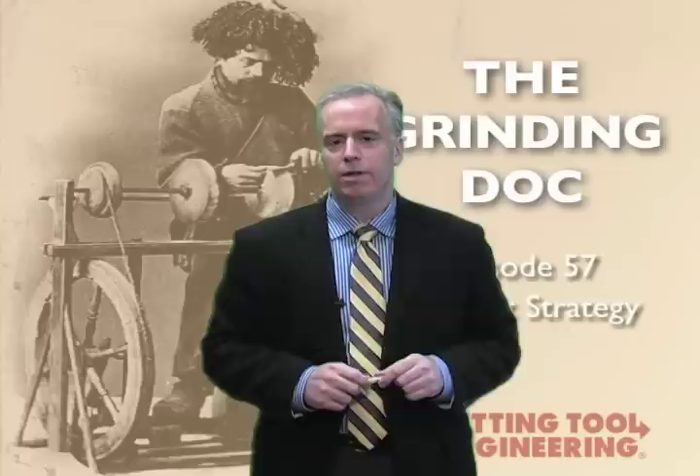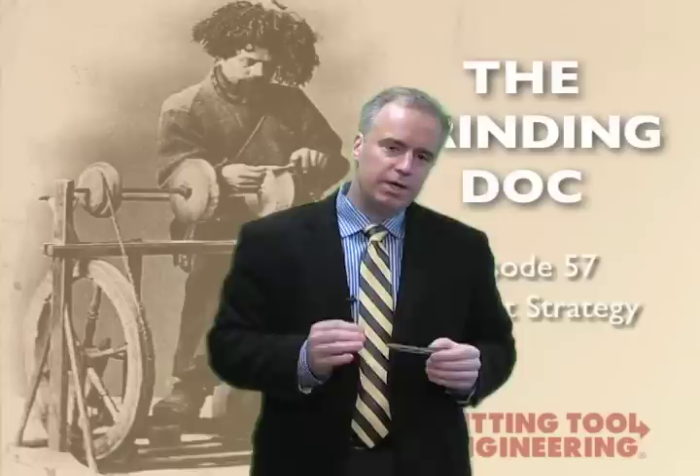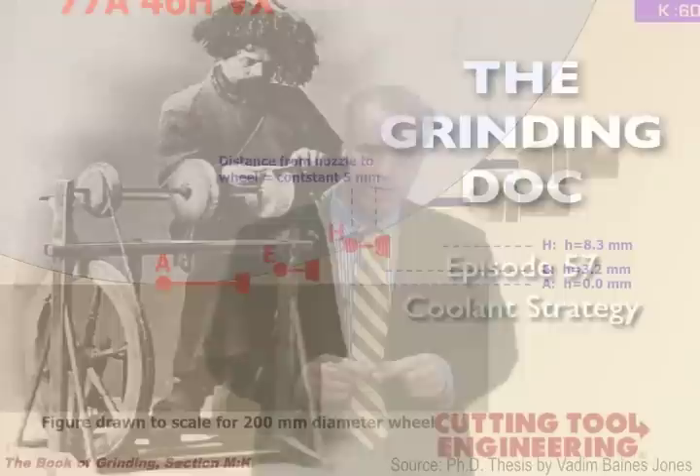There is a guy in Liverpool named Vadim who did some tests some years ago for his PhD thesis. Beautiful work, and he determined how close do we really need to be to the wheel to get coolant into the grinding zone, into the hot spot. So let's take a look at what he did.